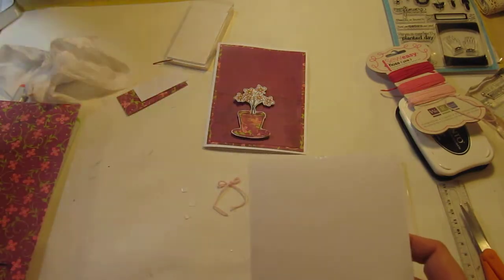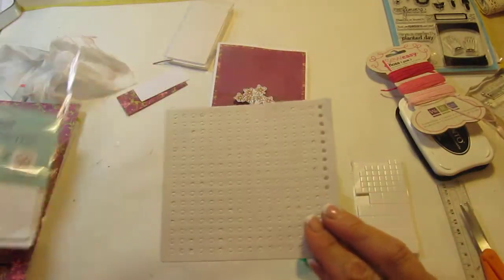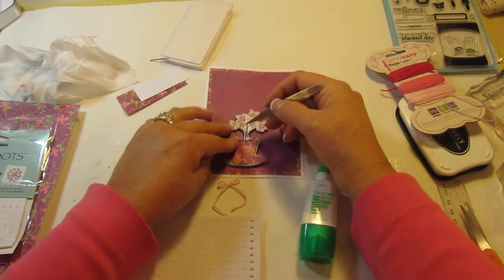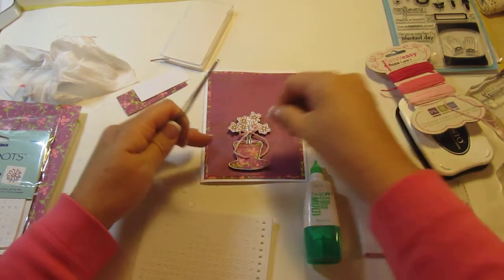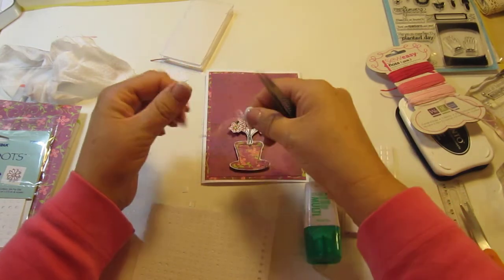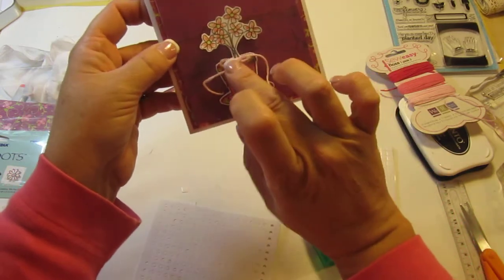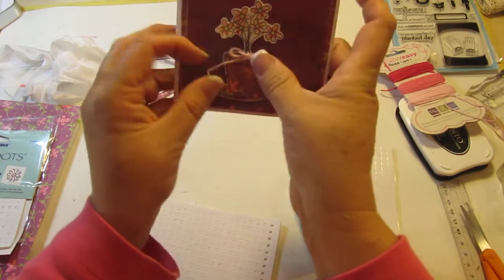It's basically just to cover up that one spot there. I found these micro dots at the craft store we have in town — it's called Beverly's. These are micro pop dots and sometimes they're just absolutely perfect for something like this, for a little piece of bow or ribbon. I forgot to take the paper off the tape. Okay, it's ready. I'm going to cut the tails off here in a minute.